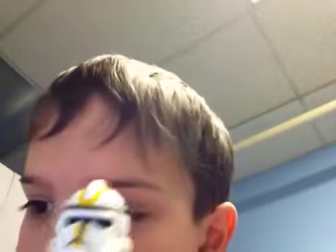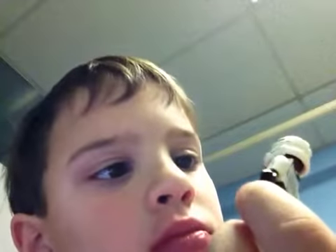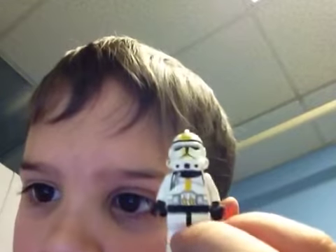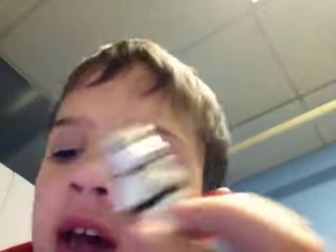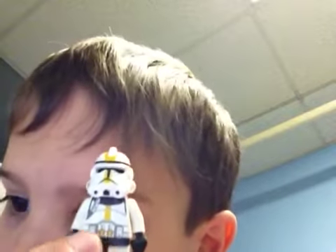Next, this stormtrooper. He has a yellow line going, yellow skull. There's some stuff on the back, like some robot stuff. And he has a utility belt right here for his little gun.